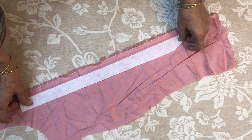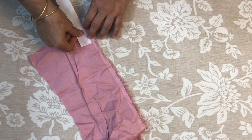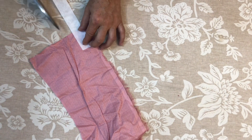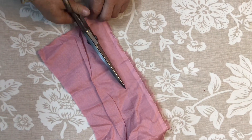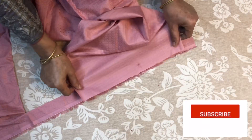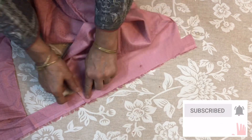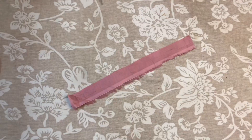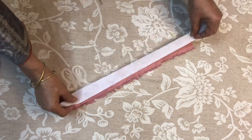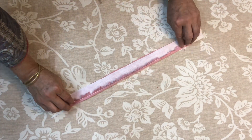We will take a little extra cut from this one, then cut it from here. We will not cut it from here; instead, we will fold it from here and put it to the side.